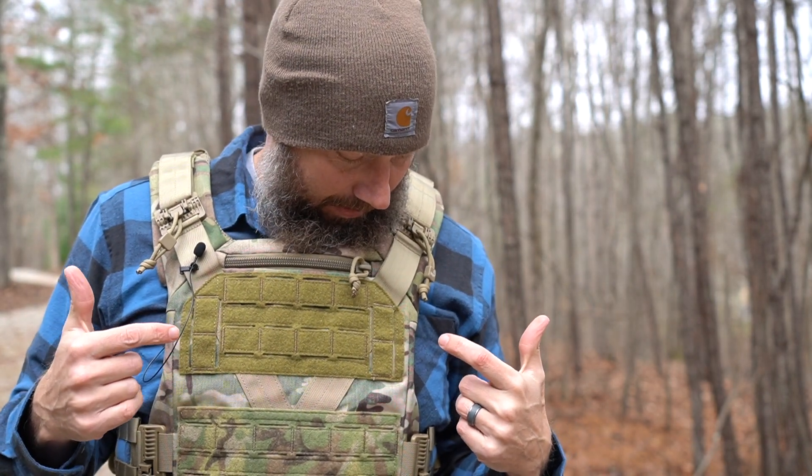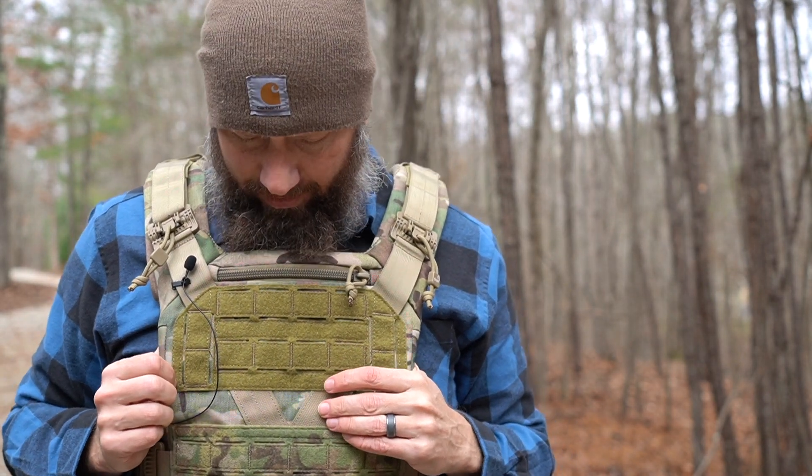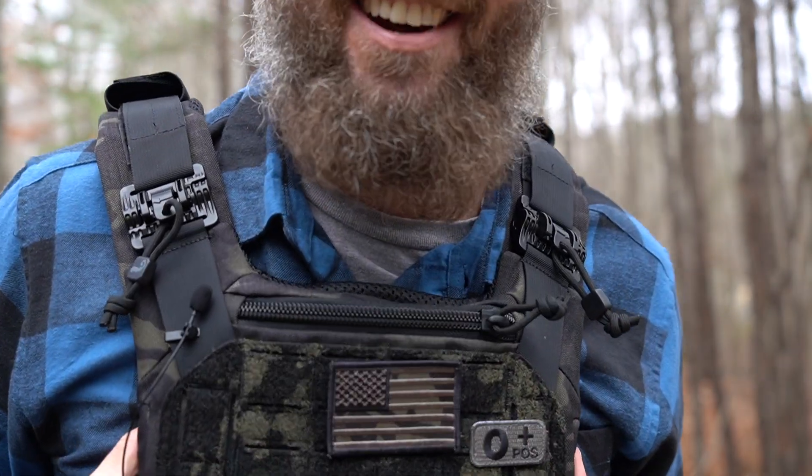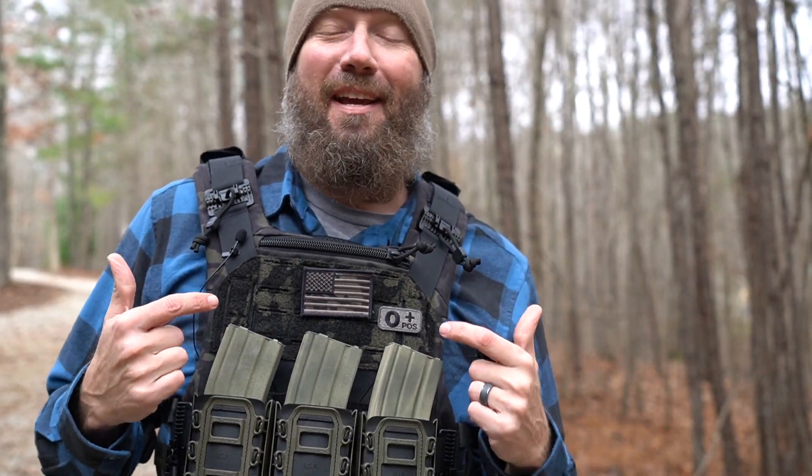They recently also released this in a new color — multicam black. [fumbles with product] There we go. Multicam black. Finally got it. So they have it in multicam black now.